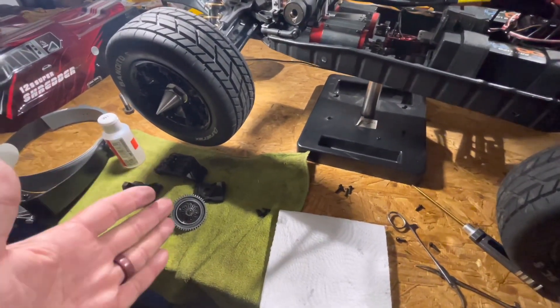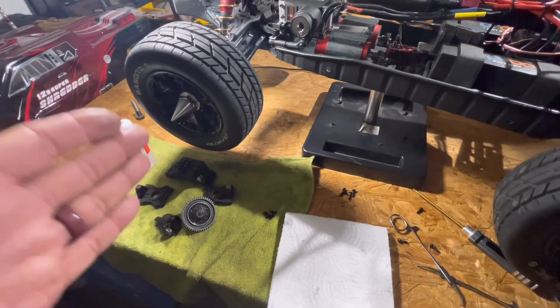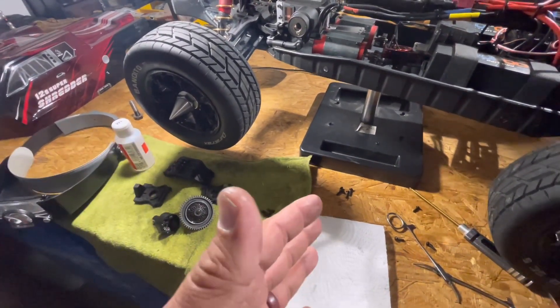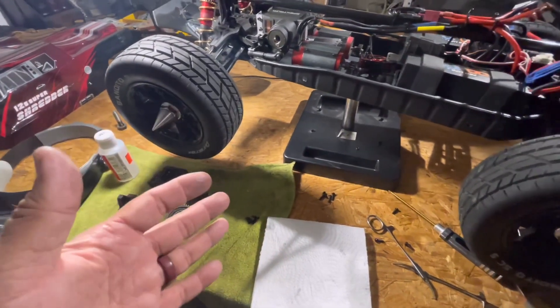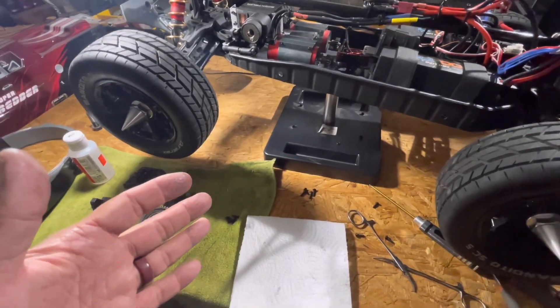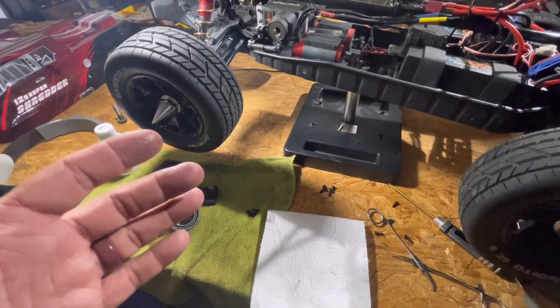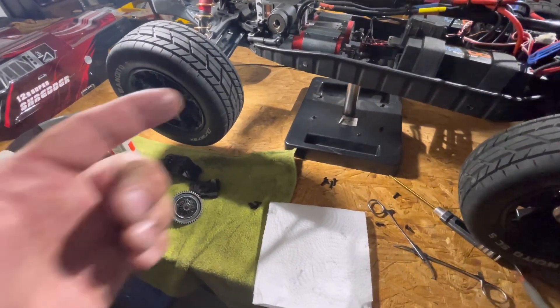If you guys are just now joining us, welcome — you've found the right channel. We bulletproof RCs here, not just Redcat Shredders but all types of different RCs. This is the one we're working on at the moment, so we're happy to have you guys here, and we will see you radio heads on the next one.